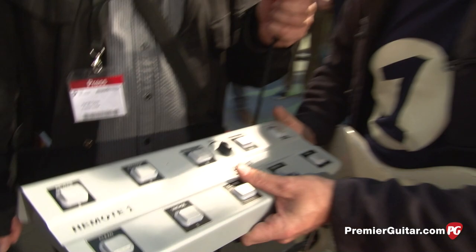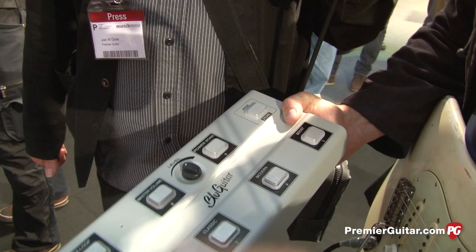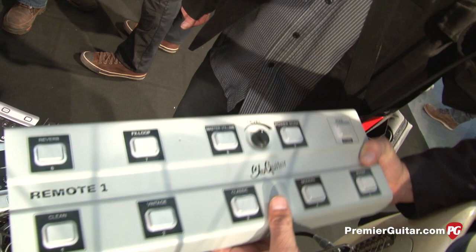Once you've dialed in the sound, you can also store it as a preset. I've got nine presets and four banks. I'm not a MIDI stepper myself, but if you are a MIDI enthusiast, you can use your own pedal with my MIDI adapter.